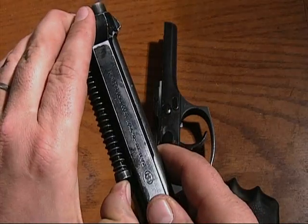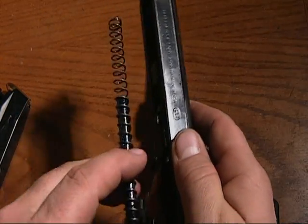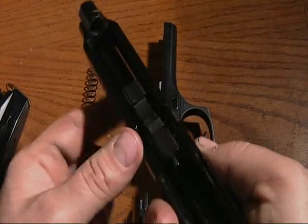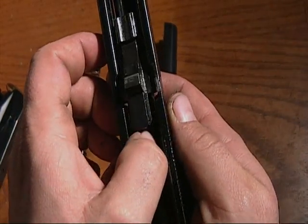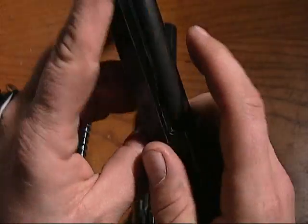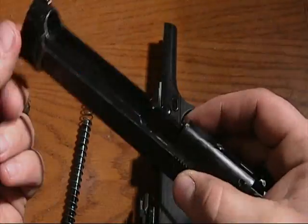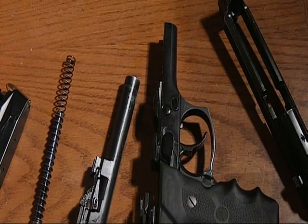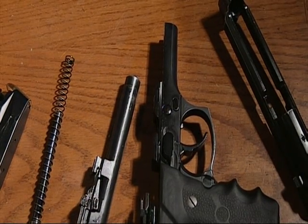Take this, push the spring in, pull it right back. There's your guide rod and spring. And there's this little button right here — you mash that in, the barrel comes right out, and you slide. That's how you field-strip the M92FS Beretta.